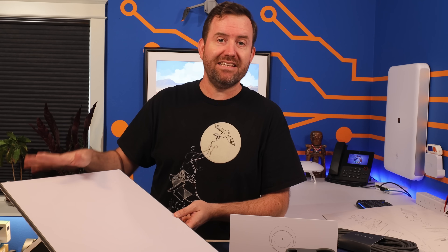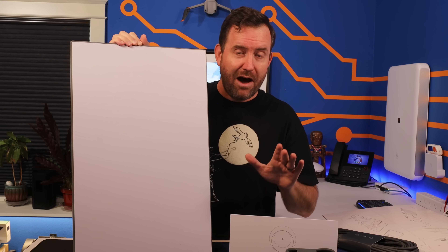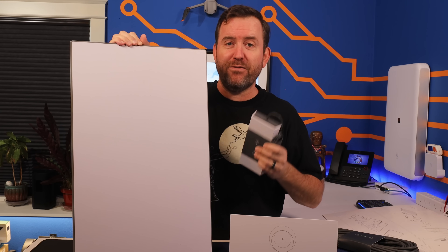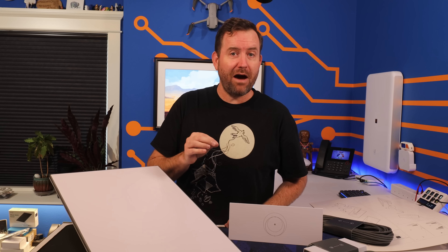The Gen 3 dish itself is now IP67 rated, meaning it's even better at standing up to dirt, dust, and water than the previous version, which was only IP54 rated. It does, however, draw more power, stating an average of 75 to 100 watts, whereas the Gen 2 dish had a 75-watt maximum. I'm going to be measuring the wattage later in this video. That higher wattage could be an issue for some folks, especially if you're using Starlink in an RV or off the grid trying to power it with solar. 75 watts is going to drain your batteries very quickly, so it would be best to only have the dish on while you're actually using the internet.